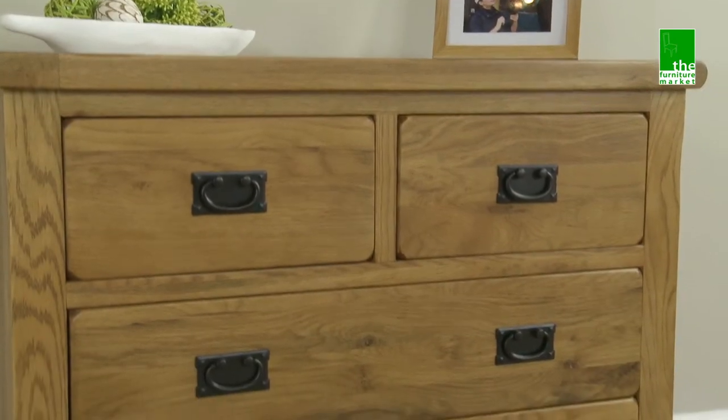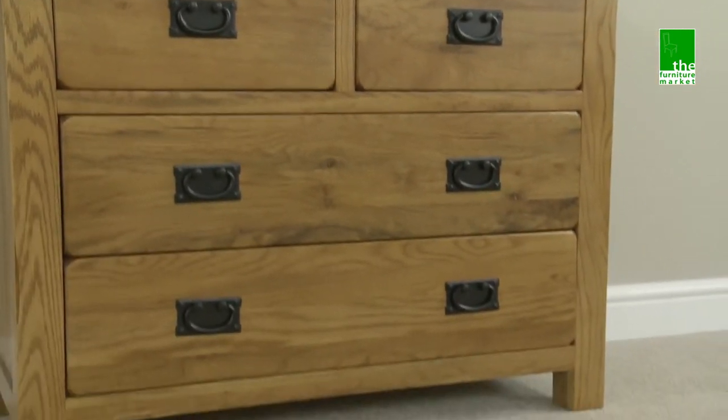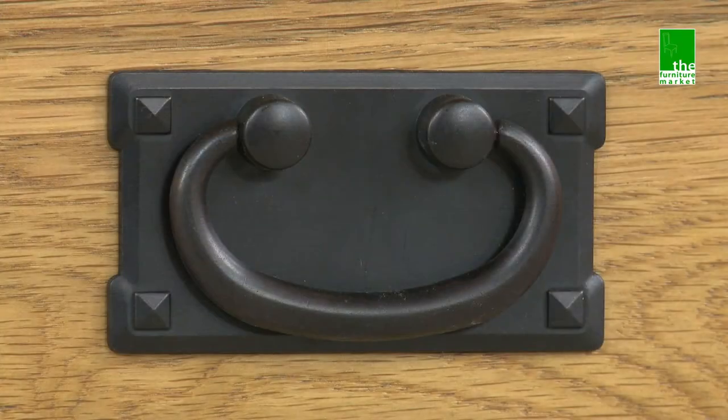It has two small drawers over two large drawers that are of a substantial depth. The drawers feature traditional metal drop style handles.